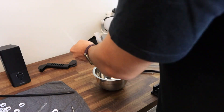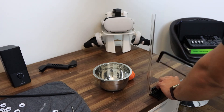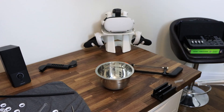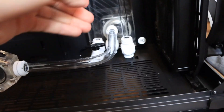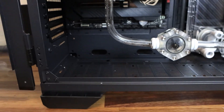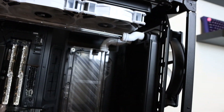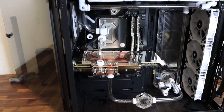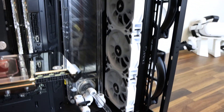Once you have everything installed and have identified your loop, now it's time to cut and bend. This part took me around two hours. There are actually two types of tubes for a hard-line loop. The first is PETG — a hard plastic that is a lot easier to work with than the other type called acrylic. PETG requires less heat to bend and you can use a PETG tube cutter instead of a saw, making the process less messy. The downside is it won't be as clear as acrylic. I wanted the best result so I went with acrylic.